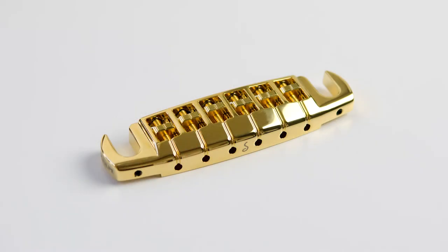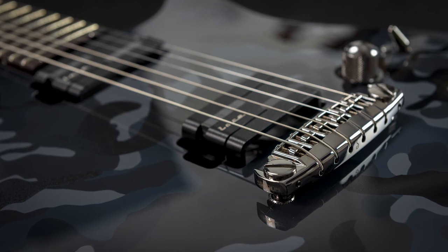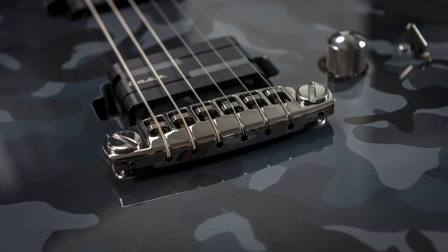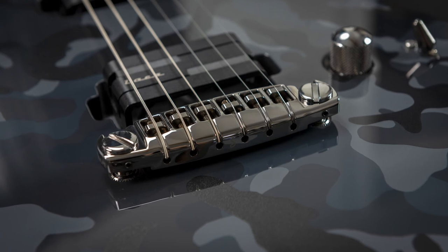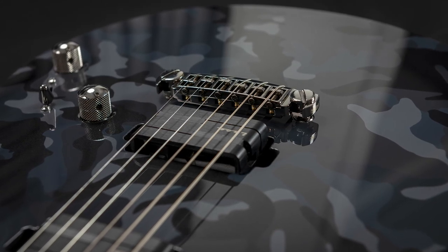The Signum Bridge is made of a newly developed zinc compound of the highest quality, while the adjustable riders are made of solid milled brass. Zinc, steel and brass — that's the combination of materials used for the Schaller Signum Bridge, for a rock solid construction on one hand and to provide an excellent sound character with lots of sustain and harmonics on the other hand. This combination has already proven itself on many iconic electric guitars since the 1950s.